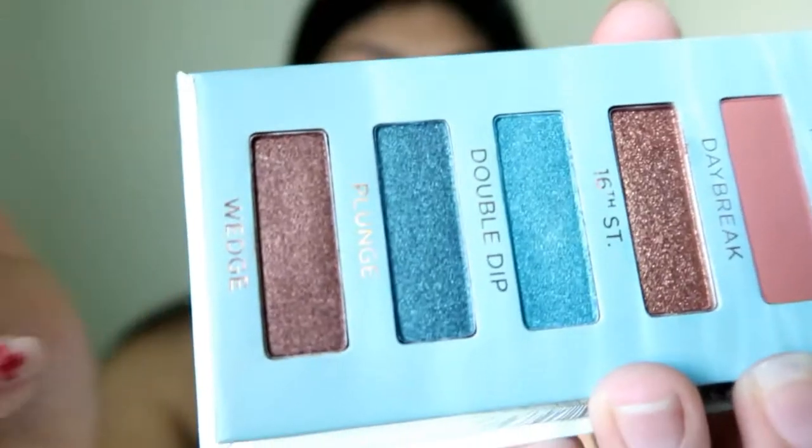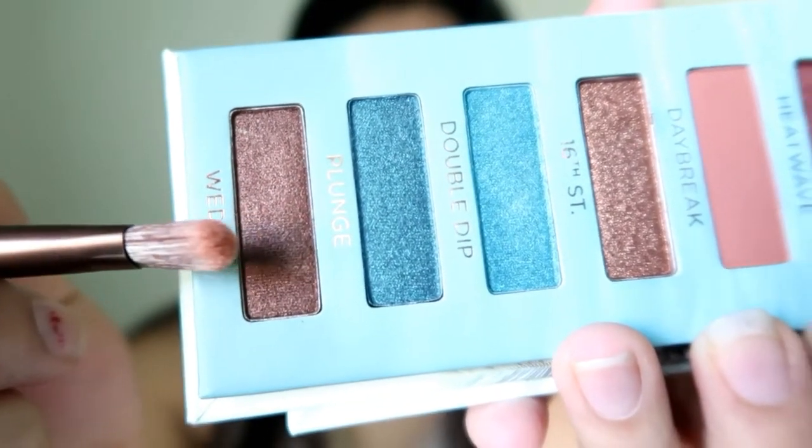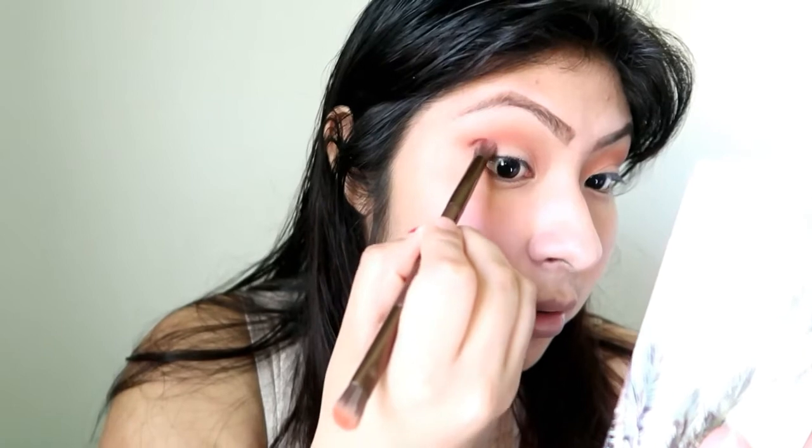Now I'm going to go darker and darker. I think I'm going to be using blue for my lid. I'll be taking in Wedge, which is this last color right here from top to bottom, and I'm going to be applying that in my crease as well. It's looking pretty good. I like it — I don't know what you guys think.